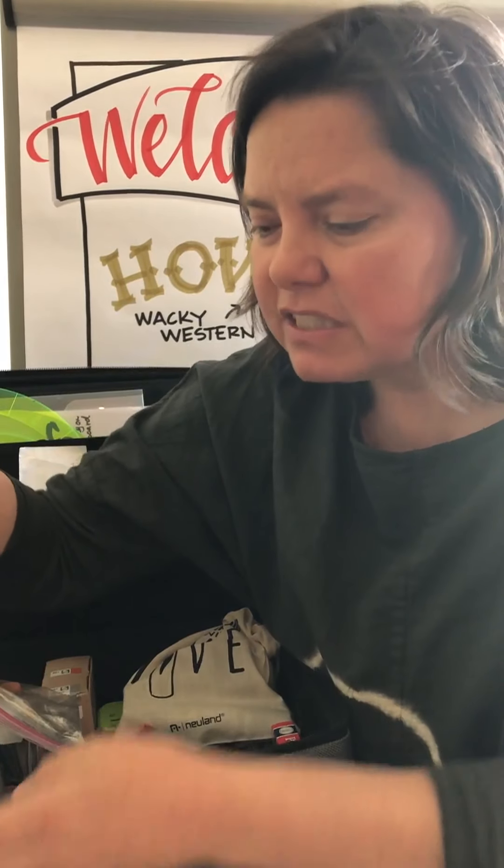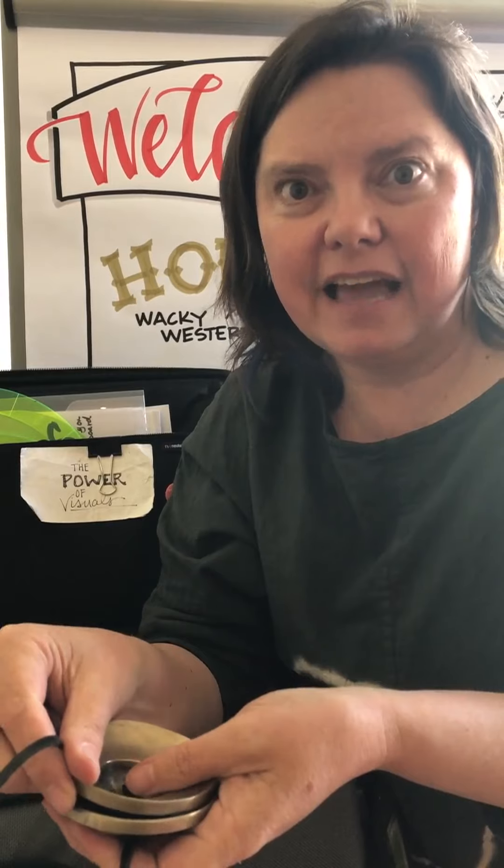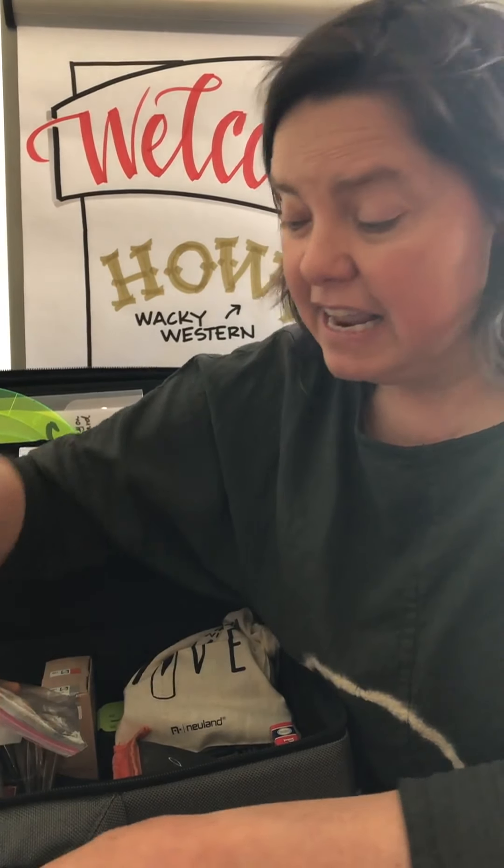Another thing I almost always get stopped for at security are my chimes. If you're a facilitator and you use Tibetan chimes like these, chances are you're going to get stopped. If I forget at the last minute, I put them in the side of my bag so when it comes out of security they can just open the side, see them, and let me go. If they see my markers I usually have to explain what they are.